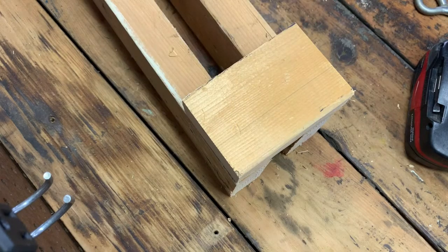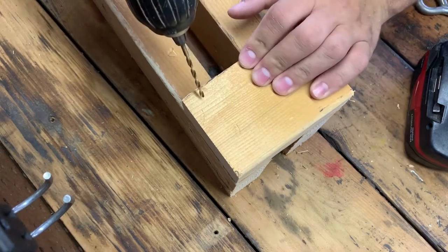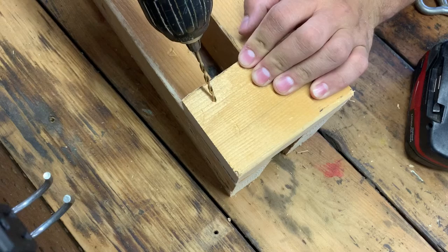First we're going to attach the little end board. I'm going to pre-drill these holes because this wood is really old and I know it's going to split if I don't — and it might even split if I do, but hopefully not.